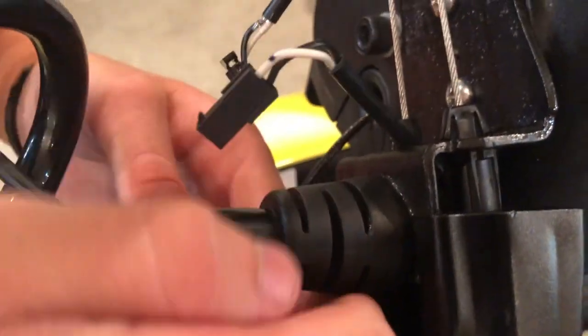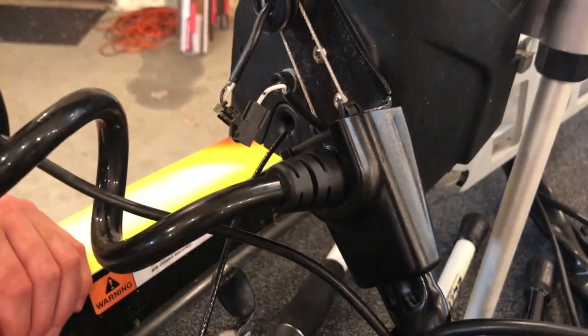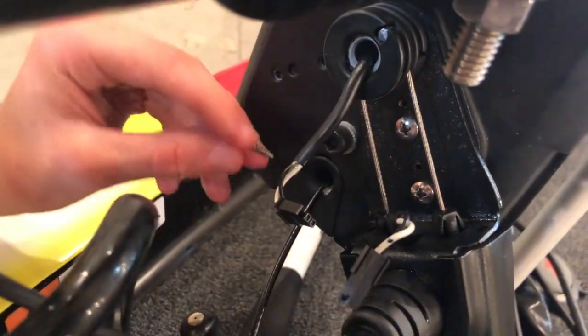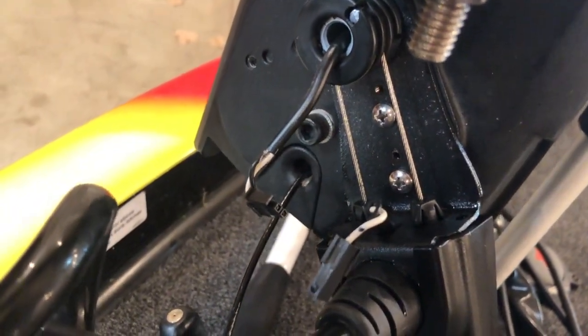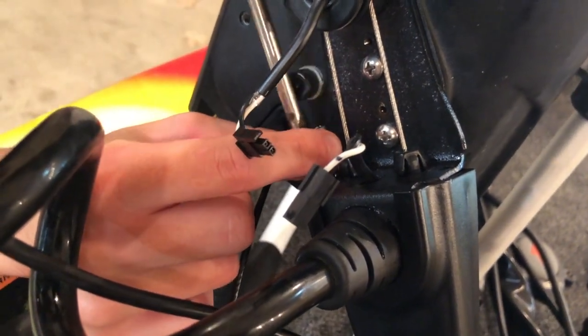You're going to want to grab the rubber grommet and put that groove on the top side here, so you basically just push that back in there. Then slide that piece back together, grab your two screws, and put that back together.